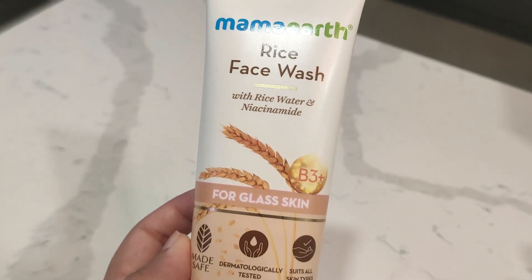Our next product is this rice face wash. I'll put all the product links in the description box so you can check them out. I have read and heard that rice water is very good for your hair and skin, so I thought of trying this. It is also dermatologically tested and suits all skin types. It contains B3+, rice water, and niacinamide. Niacinamide is very good for acne and acne scars. I have very oily skin, so let's see if this works.